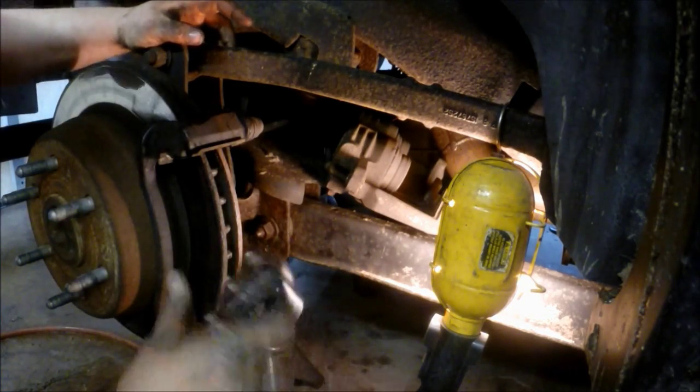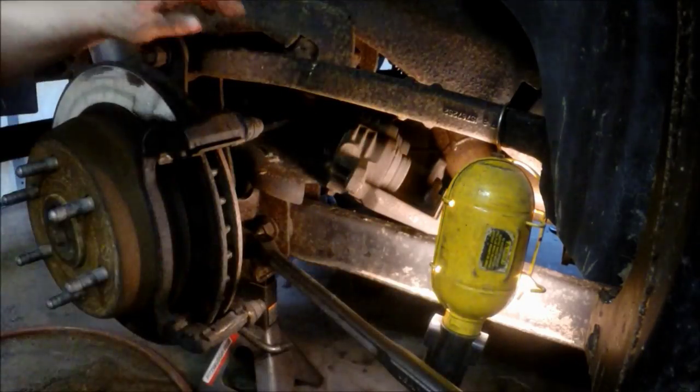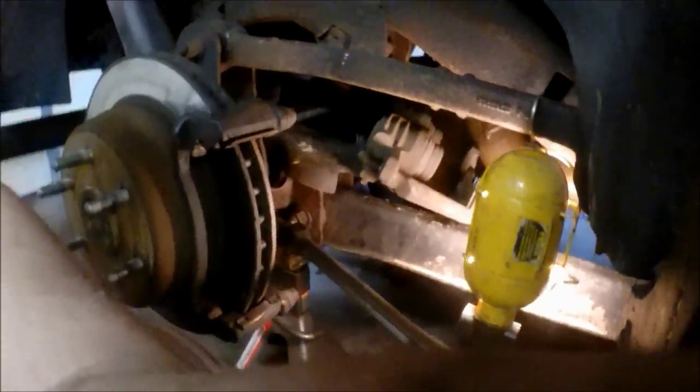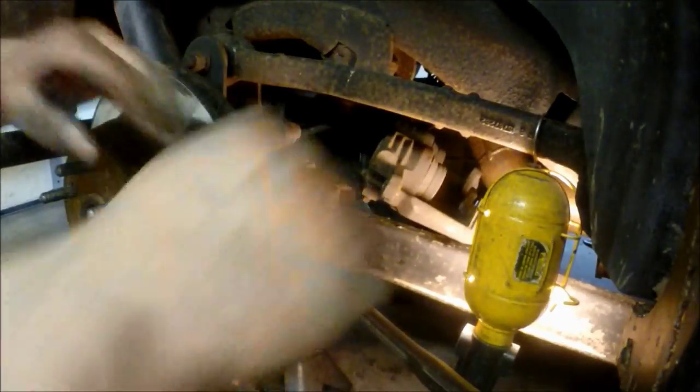Remove that bolt — it can be a little tough because of the lock type. Do the lower one the same way. You'll notice there's the upper one I removed, and then the lower one — I break it loose with the half inch drive ratchet.